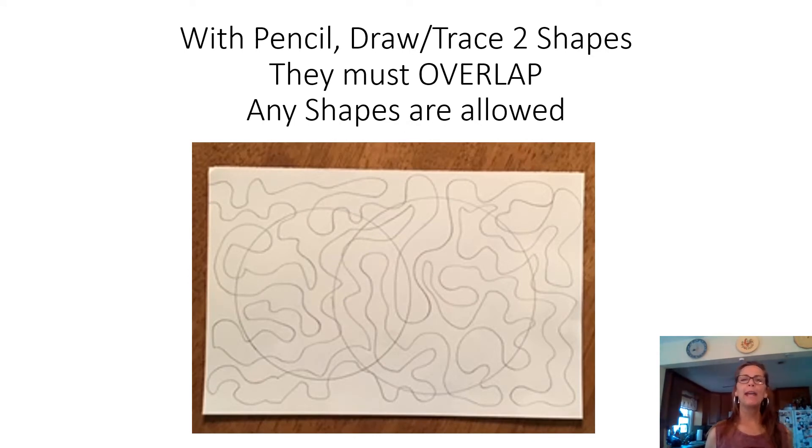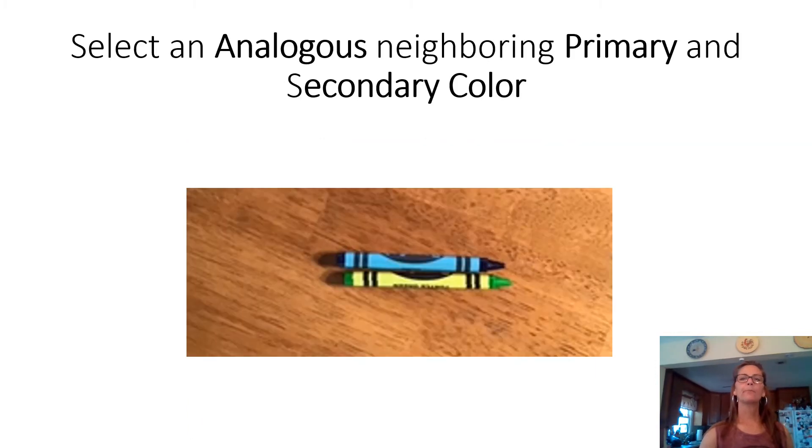Step two: trace two shapes on top of your pencil maze. You can trace circles side by side where they overlap, make overlapping squares, or do a combination of a circle and triangle — it doesn't matter. Draw two shapes that are overlapping.